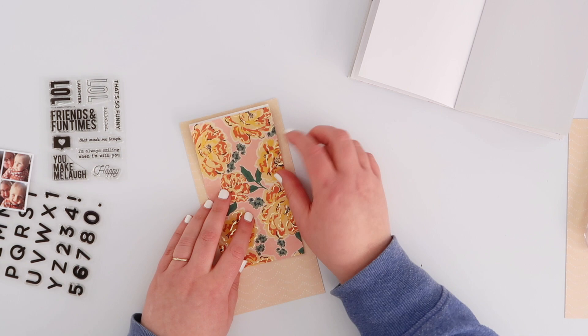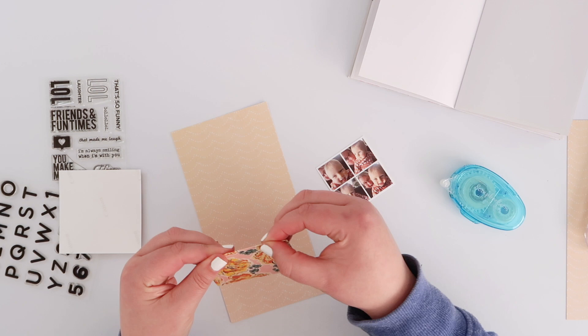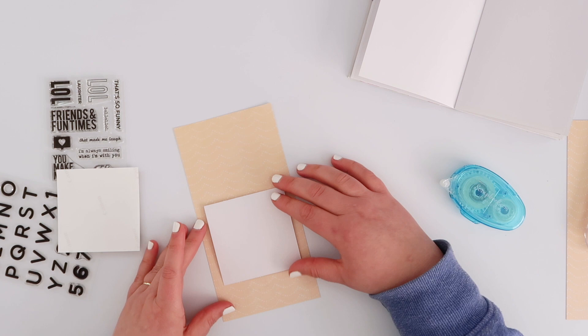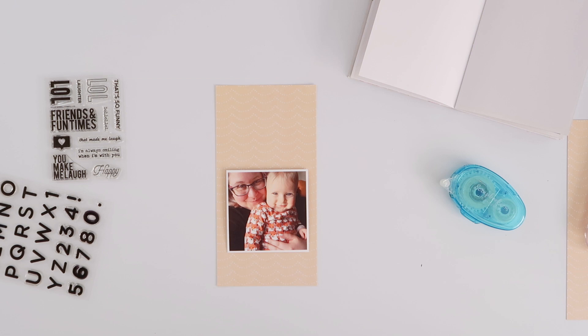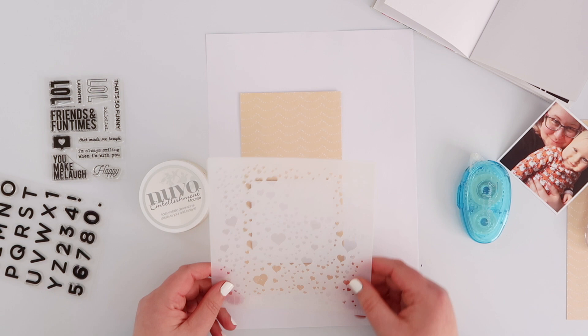I trimmed down a second piece of pattern paper - this one's a little bit more busy, it's orange and yellow and green and gold and I really love it. I've created a flap so the top part of the fold is going to be covered with my larger photo, and on the inside of the flap is where I'm gluing my little collage. I'm just bending it back and forth to make sure that fold is really quite loose so it folds up and down freely.